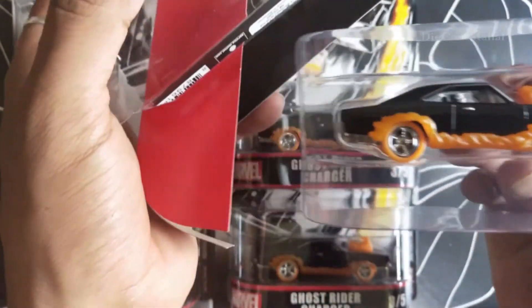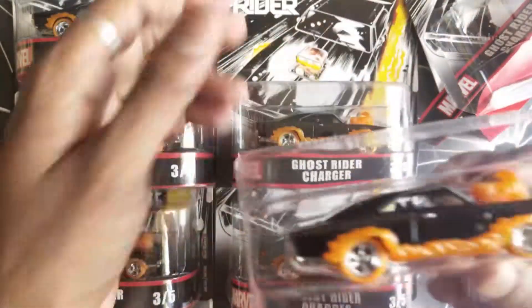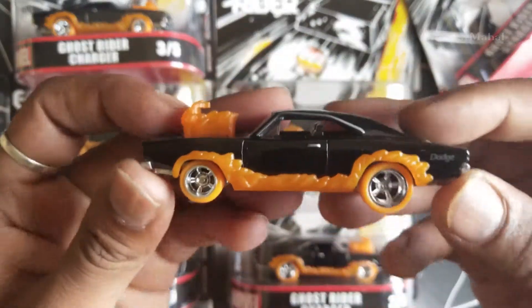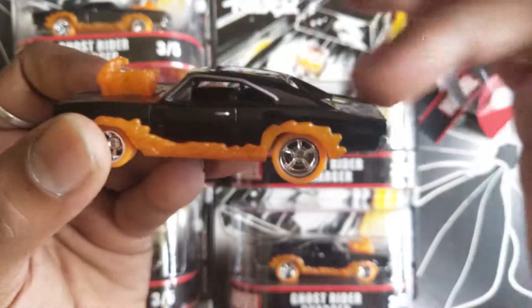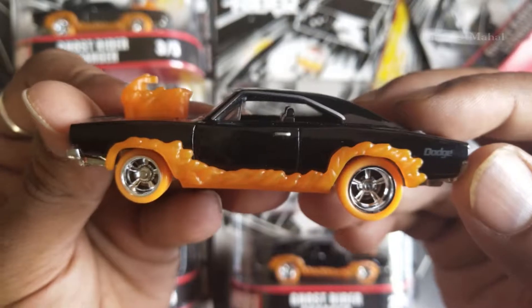Wow! Super cool. It's a cute one and it's going to be in my collection. I really like these long, lengthy cars — this Dodge Charger is super cool.